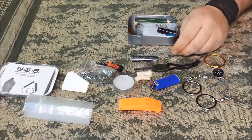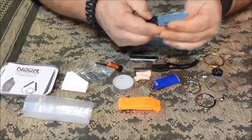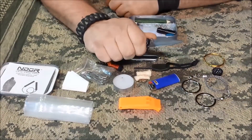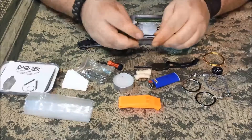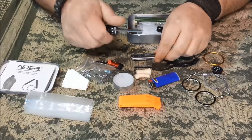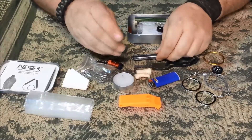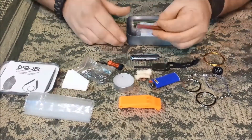One thing I would change out is the knife. I've been EDC-ing this little SCH 107, but I'd rather have a more functional knife — something you can get a good hold of — rather than a little multi-tool style knife with scissors and a file. I can use my knife to cut instead of scissors, so that's just a personal preference.